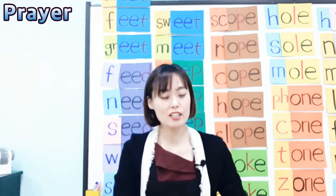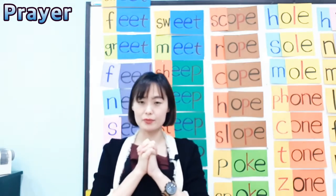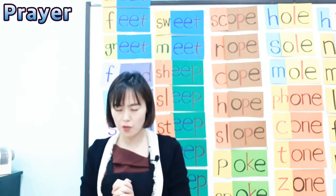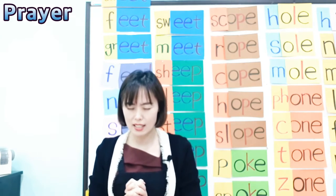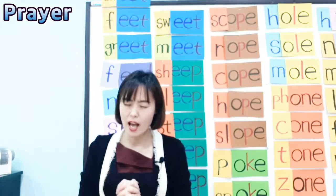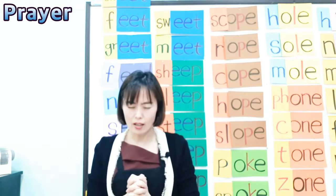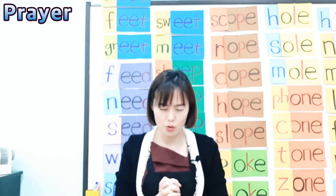Let's pray, everyone. Close your eyes and let's pray. Heavenly Father, thank you so much for this fun phonics lesson. Today we learned the EE sound and this beautiful poem — the seed grows to be a beautiful tree. Father, please help us grow to be a beautiful tree as well. Let us focus on our lesson tomorrow and let us do our best. We pray in Jesus' name, Amen.